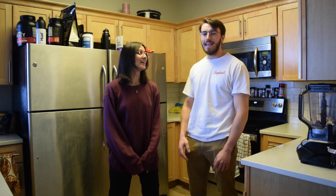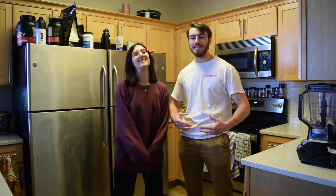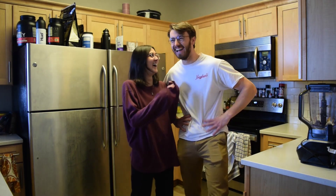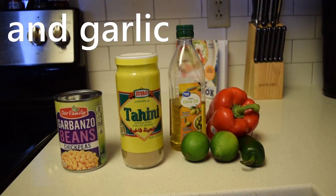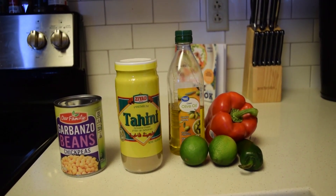What's up guys? I'm B and I'm Z at BZ Bites. Still getting used to talking on camera guys. Here are the ingredients I will be using today, and let's get into it.